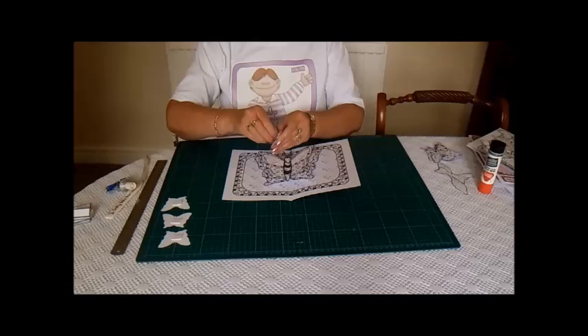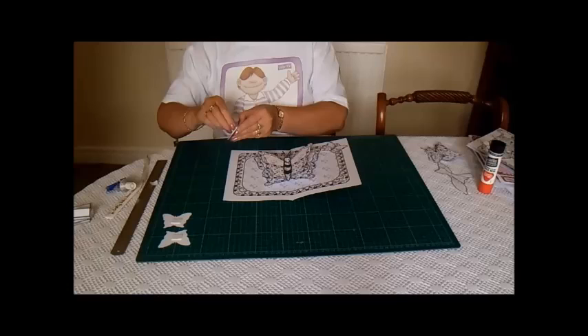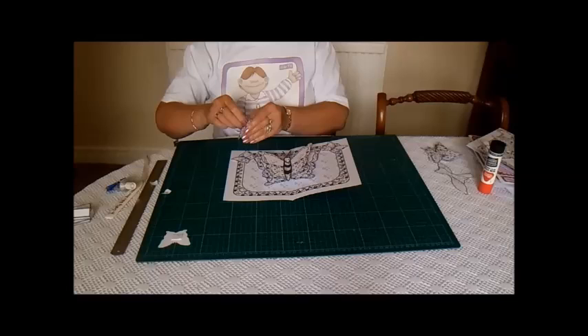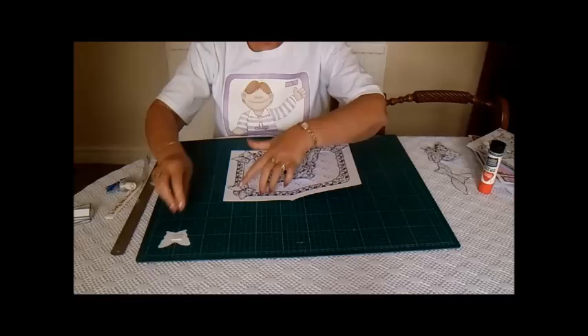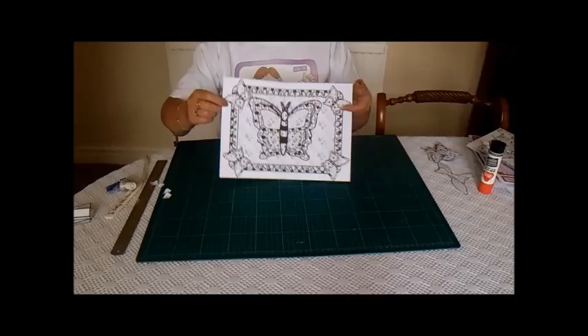Now to finish off the center of the card, you put sticky pads on these size butterflies and they go around the edges. So that's the center of this butterfly card finished.